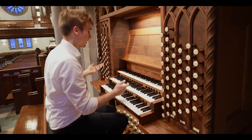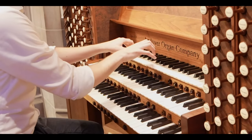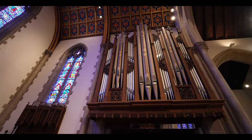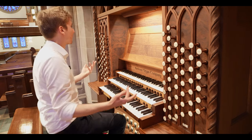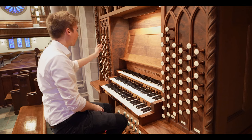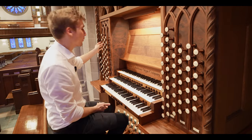We've got some reed stops on this manual as well — there's a Fagot 16-foot, a trompette, and a clarion. If you combine all of these, you get something like this. Pretty impressive. You can also combine the tromba, of course, which is situated in the back. It's pretty strong. We've got a vox humana as a solo voice, which will sound very great with the tremolo on.